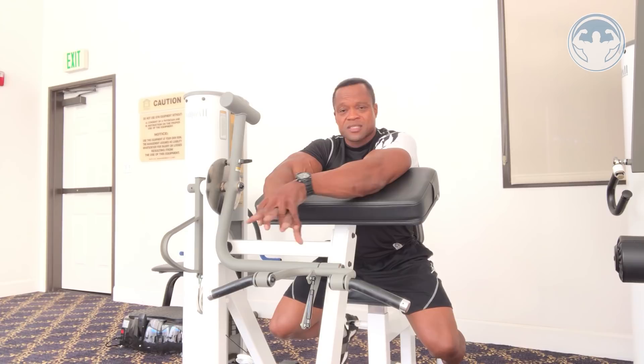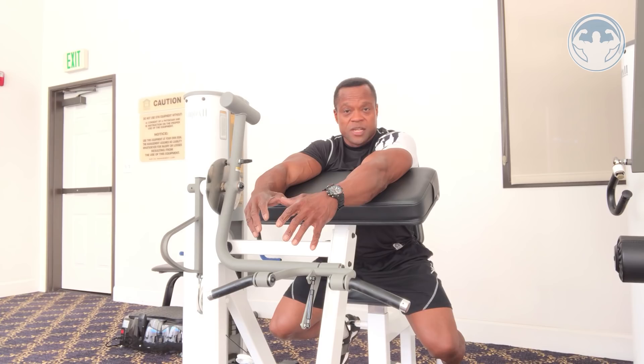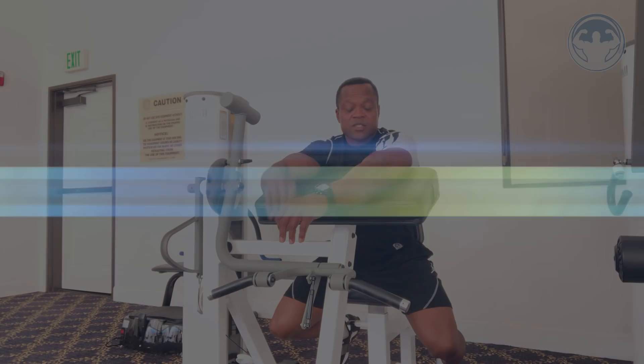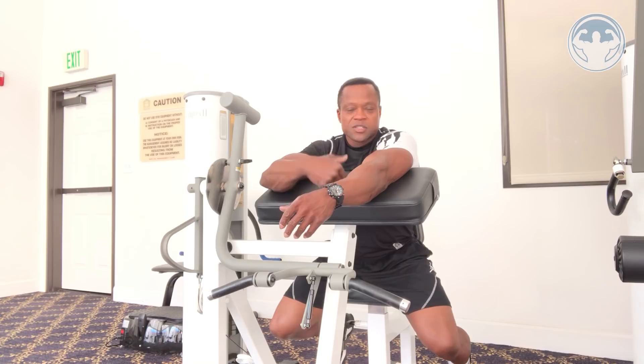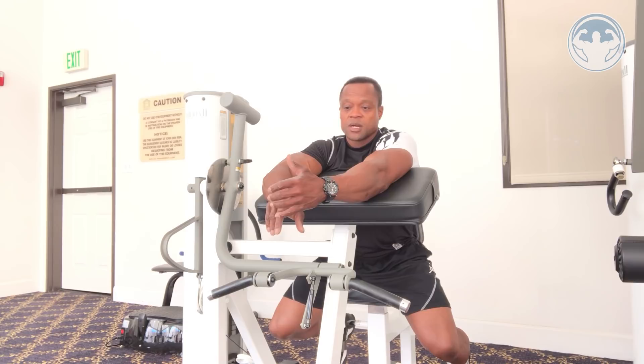This is where you see a lot of biceps tears. People blow up their biceps on this machine because they're not using it the proper way — they put in too much load, don't maintain proper angles, and the tempo is too fast. In order to protect your biceps and your elbow, let me show you the proper way.